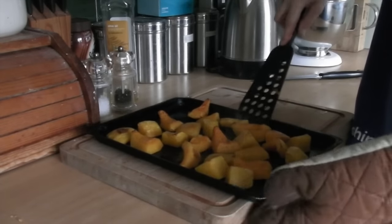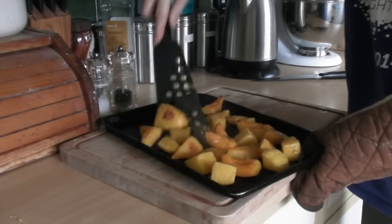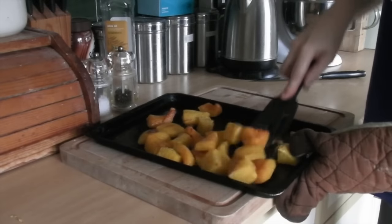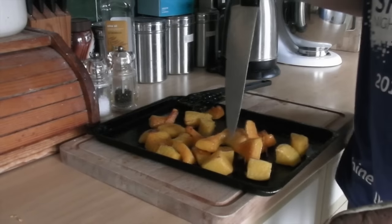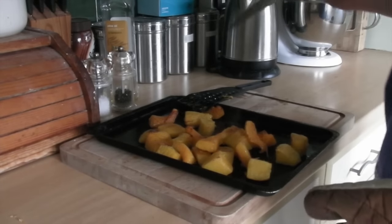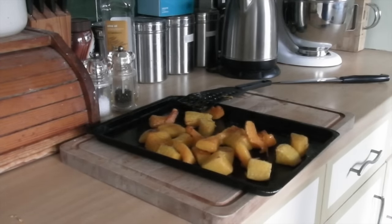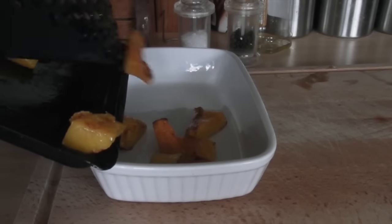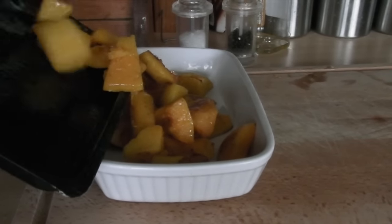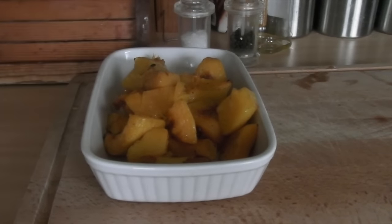This has been in for another 15 minutes, so it's been in for half an hour in total. It feels like it's done - just loosen it off very carefully. If you're too forceful, the chunks will break apart. Put a knife in to test - if it goes in nice and easily, it means it's done. So we'll put it on in a white dish. White makes food look so much nicer. You can see it's lovely and hot.